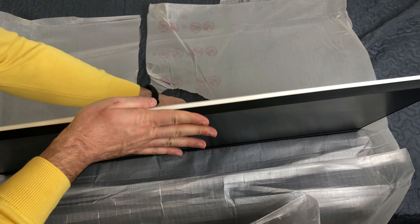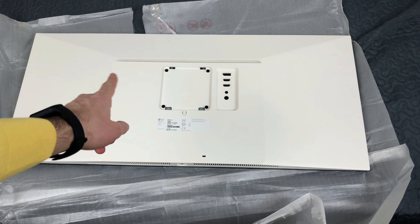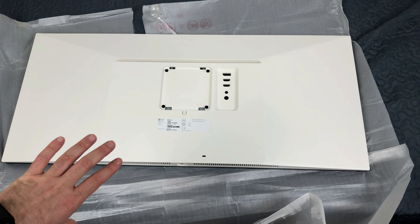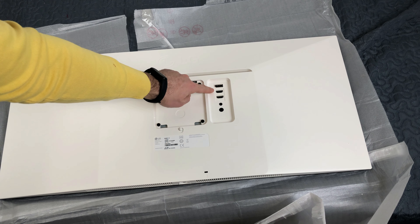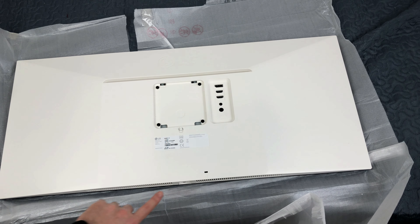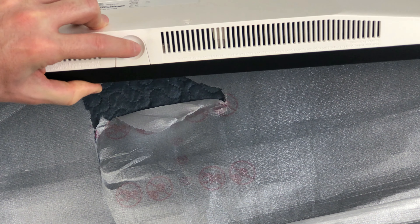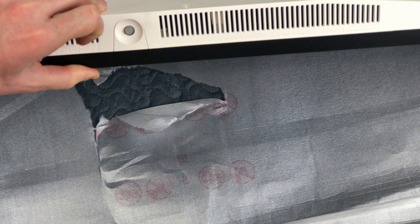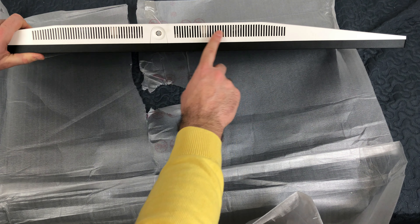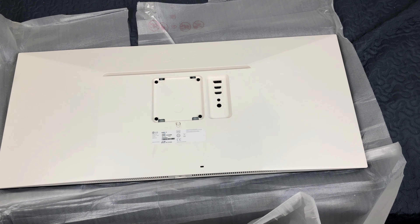Ve lo giro anche alla parte posteriore per farvelo vedere. Logo LG, supporto VESA. Qui andrà agganciato eventualmente il piedistallo. Qui abbiamo le uscite: DisplayPort, 2 HDMI, cuffie e alimentazione. Qui sotto è presente il joystick, che probabilmente ci consentirà di cambiare sorgente e di impostare il nostro monitor. In questa parte sotto sono presenti questi fori dove sicuramente verrà fuori l'audio, con tutti i codici e i seriali del nostro monitor. Veramente bello.